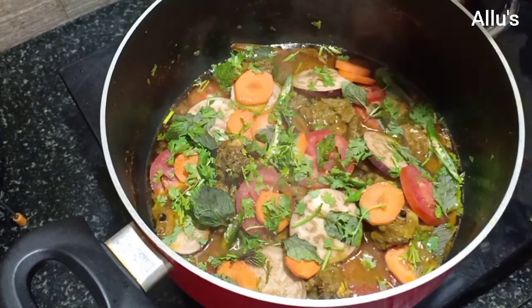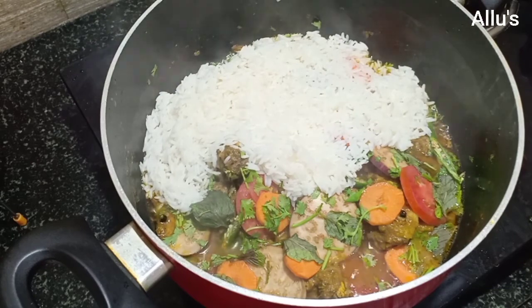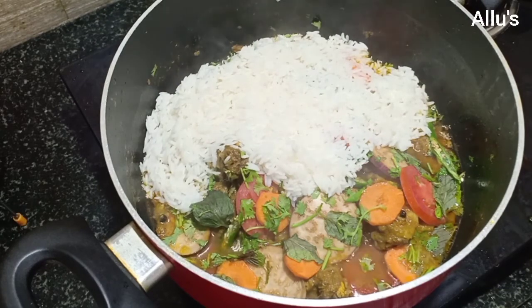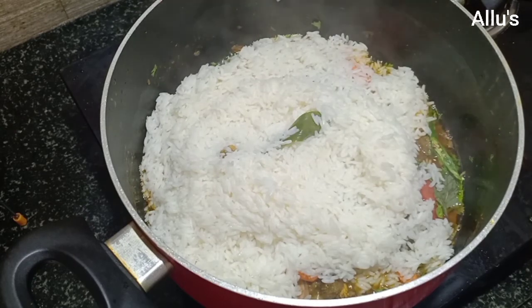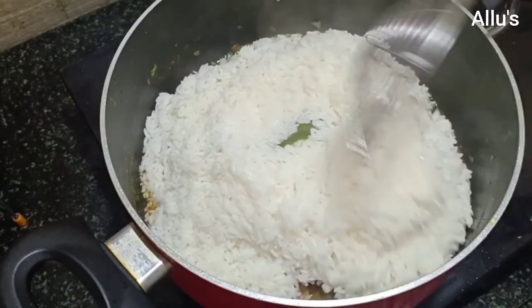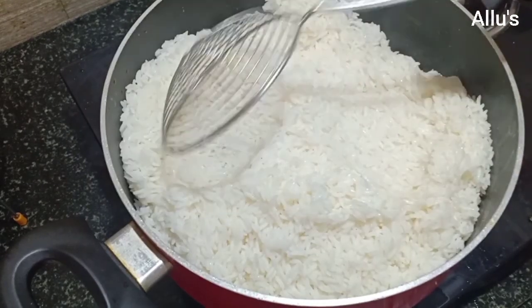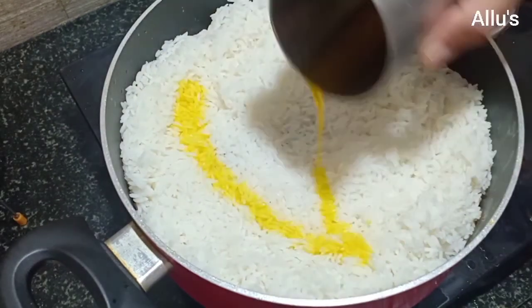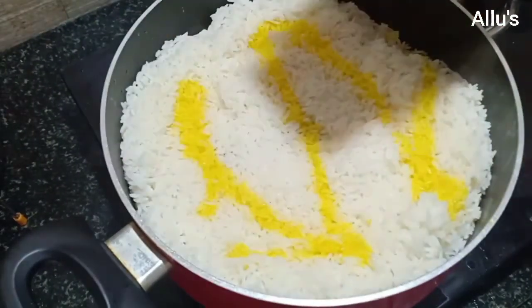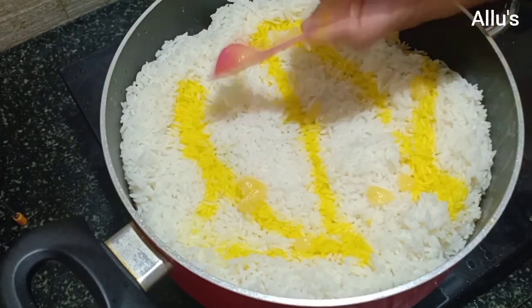I have cooked the rice to 80%. Now drain the water and add the rice on top. Finally, sprinkle a few drops of yellow colour and ghee. Put it on dum for 10 minutes.